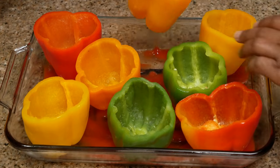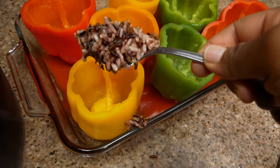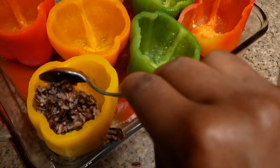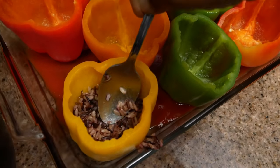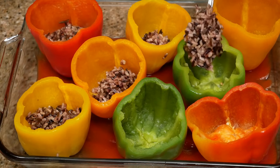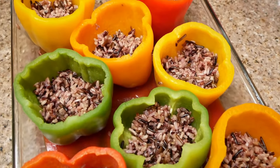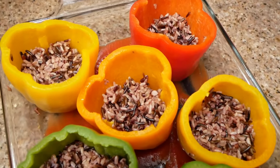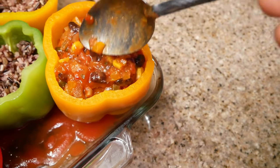Now I'm adding in the wild rice — you can use white rice if you prefer. When you add it in, you want to press it down because I'm making my stuffed bell peppers in two layers. The bottom layer is rice and the top layer will be the sauce. When it's done, this is what your bell peppers should look like. Now I'm going to fill up the other half of the bell pepper with the sauce.